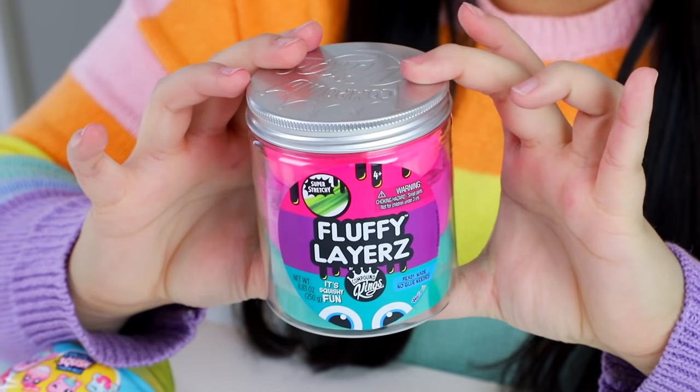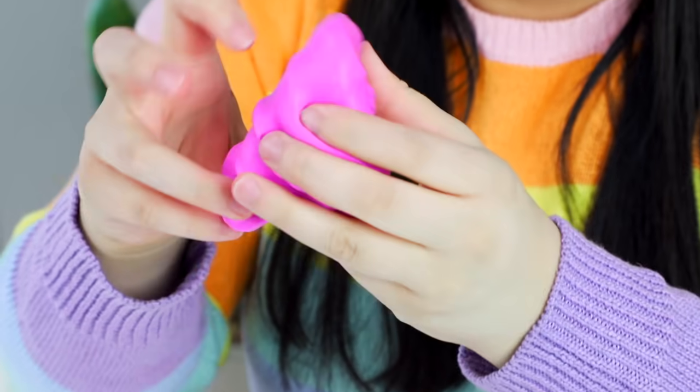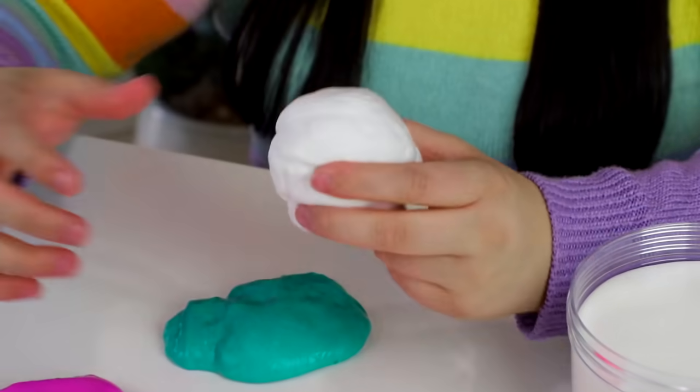On to the next slime — fluffy layers by Compound Kings. Once you start warming it up it starts stretching more. I think with a little mix of some homemade slime they would feel really nice. I'm going to do a little DIY clay slime moment, marveling these with a bit of white clay — like a little jawbreaker moment.